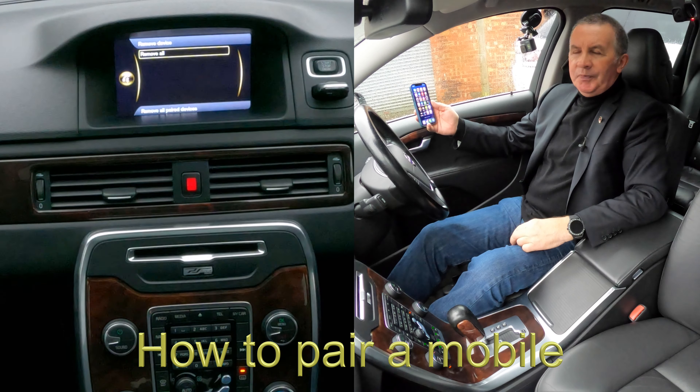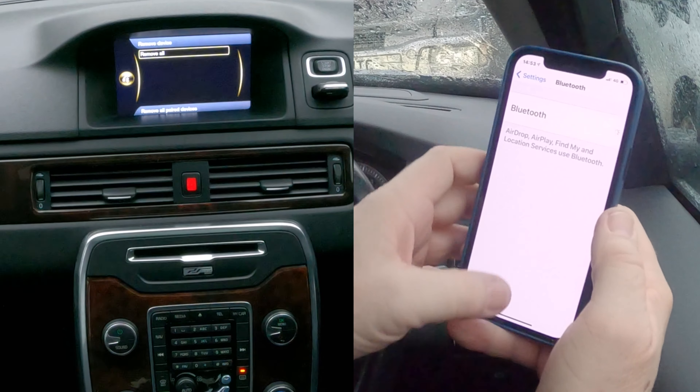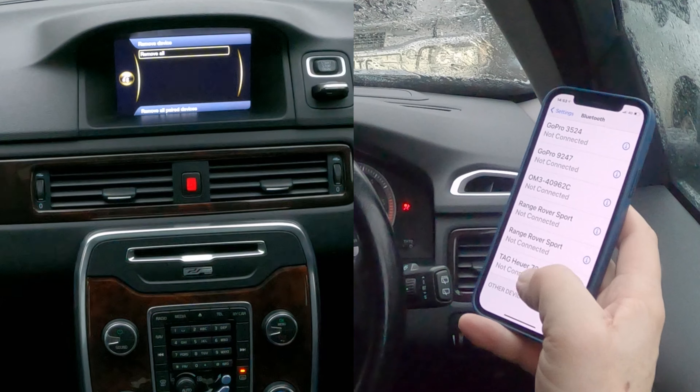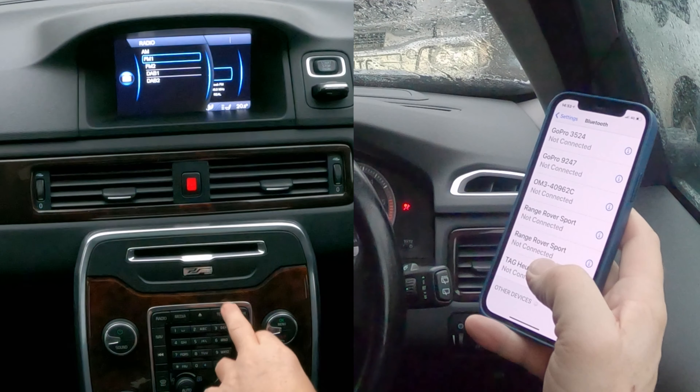I'll show you how to pair a mobile to the Bluetooth audio system in this 2011 Volvo V70. The first thing you do is make sure that Bluetooth is on, and then you're watching out for a phone icon at the bottom. From any screen on the system, click telephone.